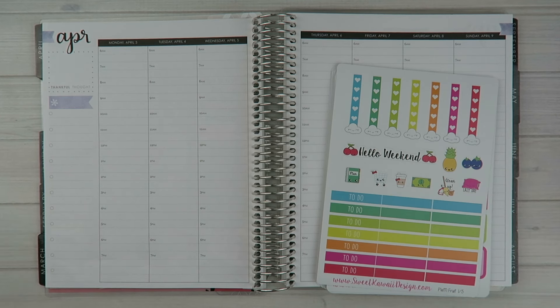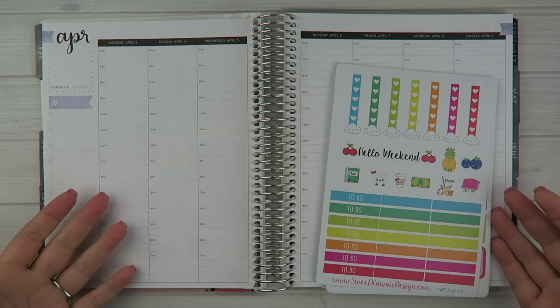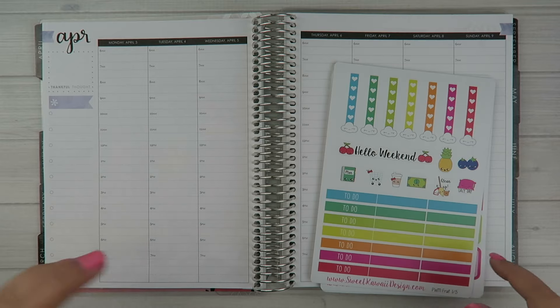Hey everyone, it's Tasia. Welcome back to my channel. We're going to be doing a plan with me for the week of Monday April 3rd through Sunday April 9th, and I'm going to be using my Erin Condren hourly planner.